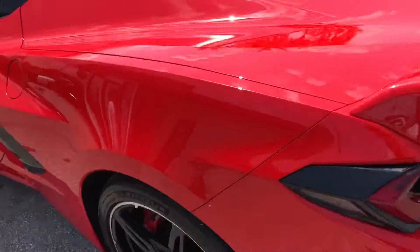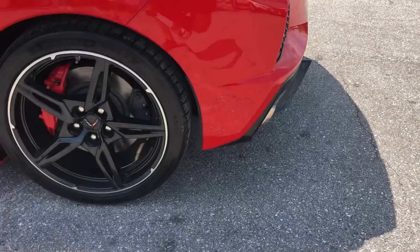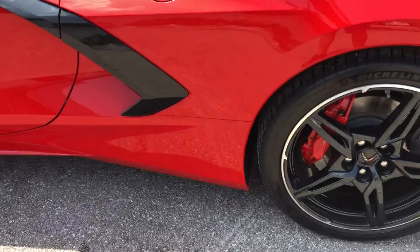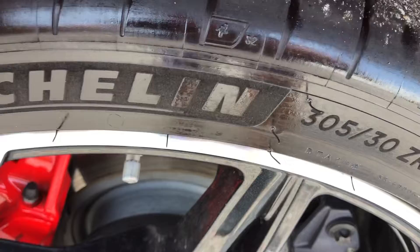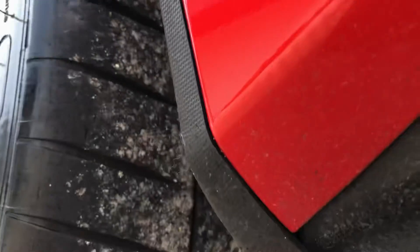It's clean. Rear quarter panel on the driver's side. Tire and wheel — again, good tread left. I'd say at least 50%, probably more.